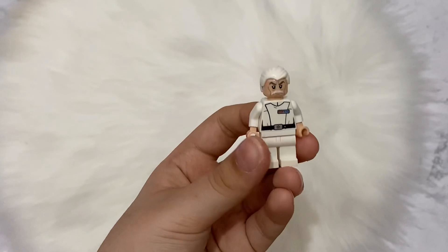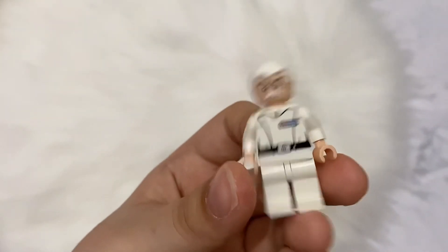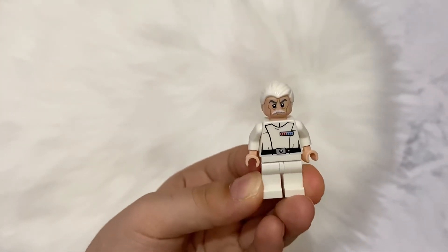This is the final look of the minifigure. Thank you for watching, bye.